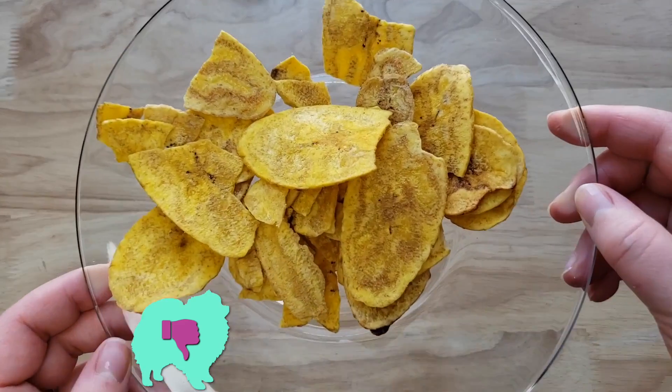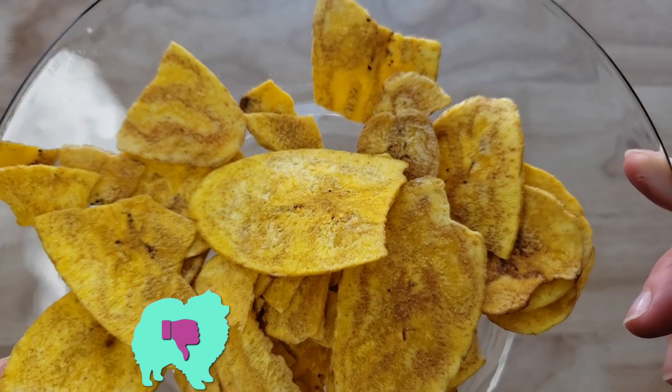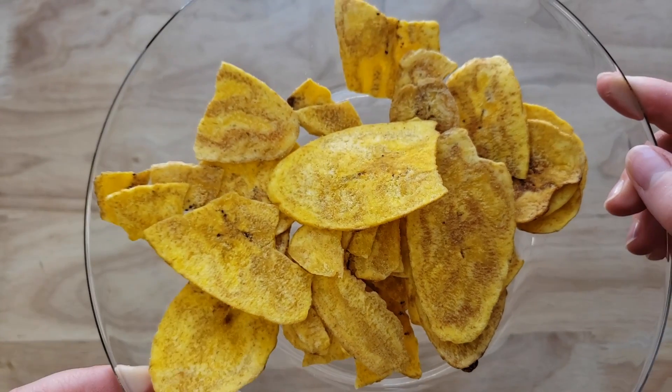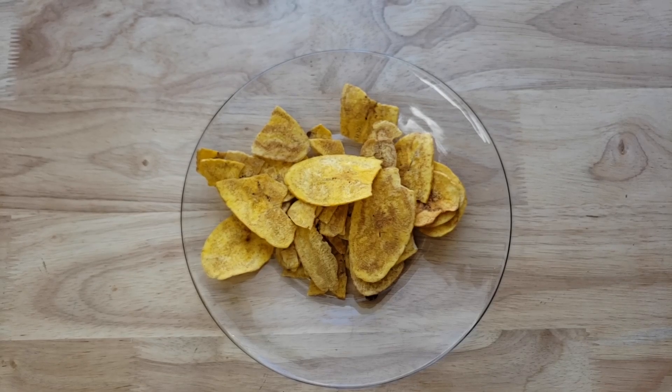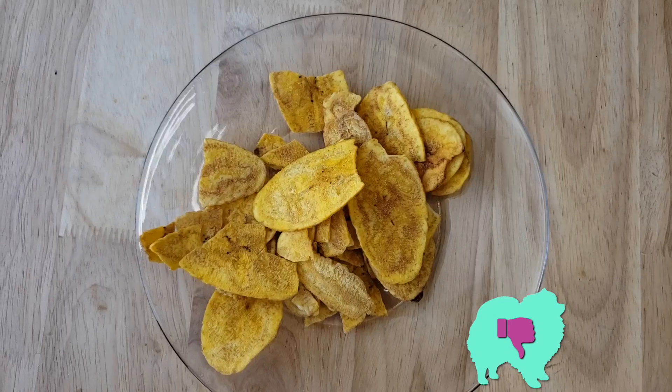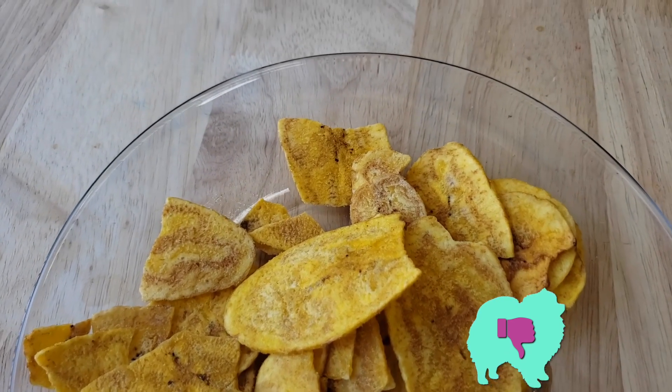Alright guys, our rating system: thumbs up we buy it again, thumbs down we would not. For me this is a thumbs down — talk about a basic plantain. This needs more salt, it's just very boring. Would you call it a bland-tain? I would. For me it's a thumbs down — it's a bland-tain. There is nothing remarkable about this; it definitely needs more salt.